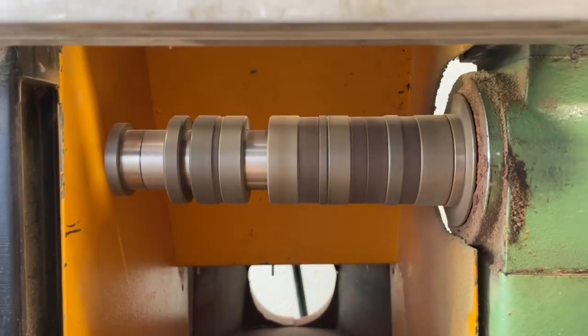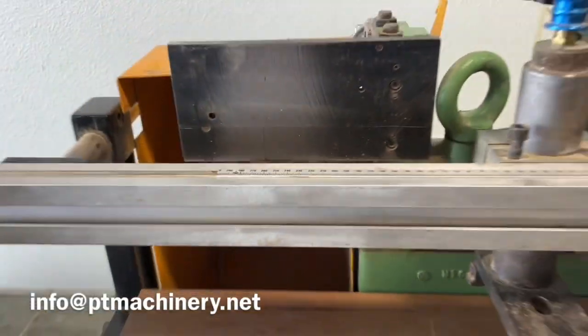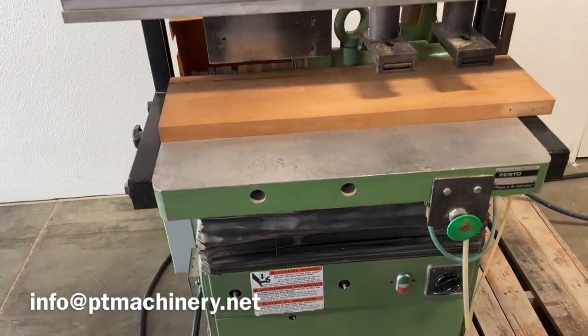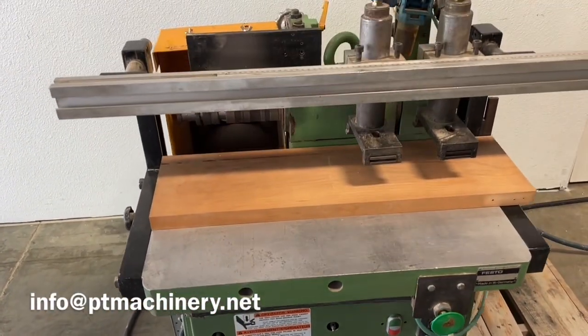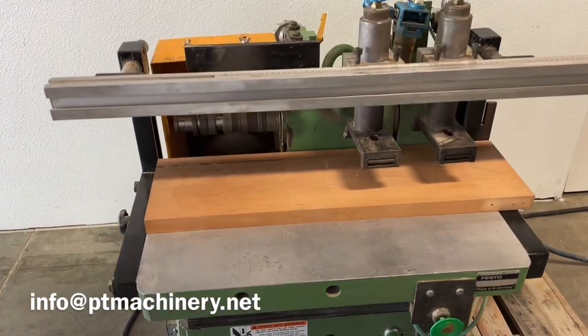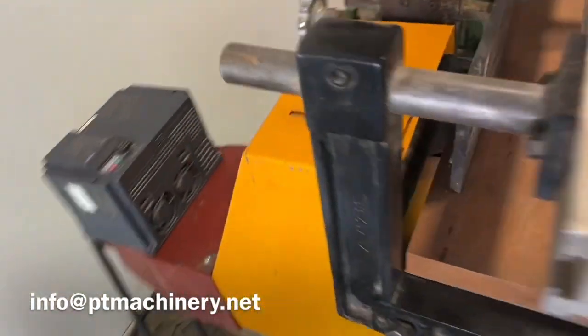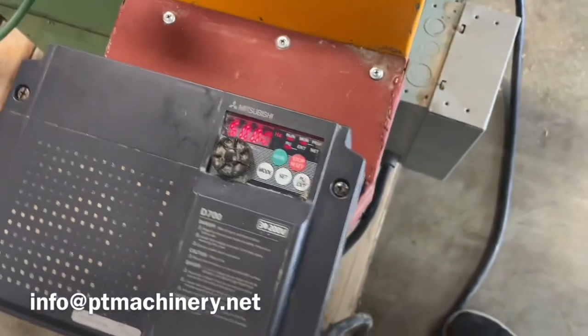Now if you want to lower or raise the RPM, you're going to have that option. Anybody who's done any amount of study on tooling knows you're going to get different results based on RPM and feed rate. So now you just have a variable speed motor that you can dial in to get the exact finish that you want.